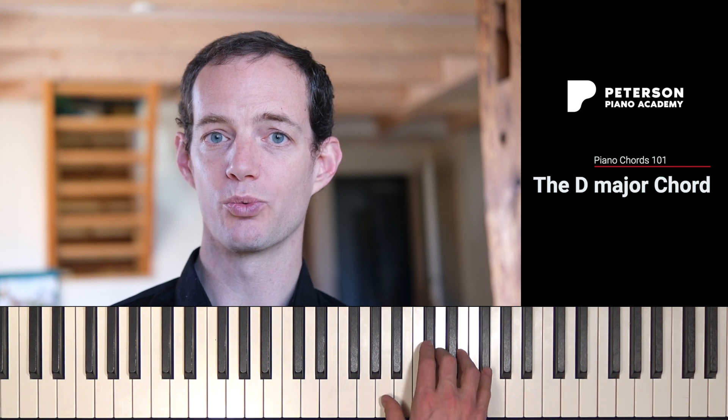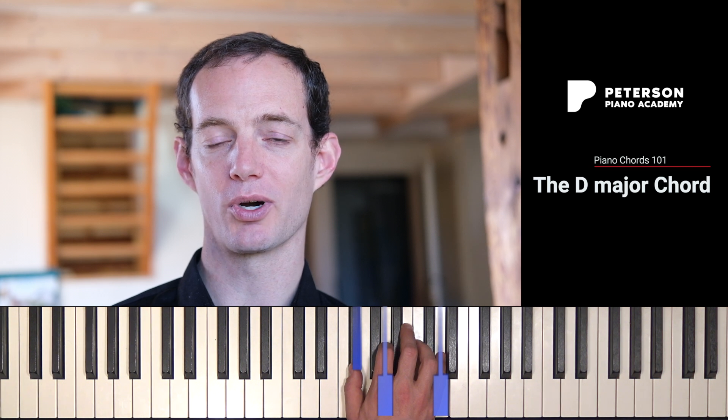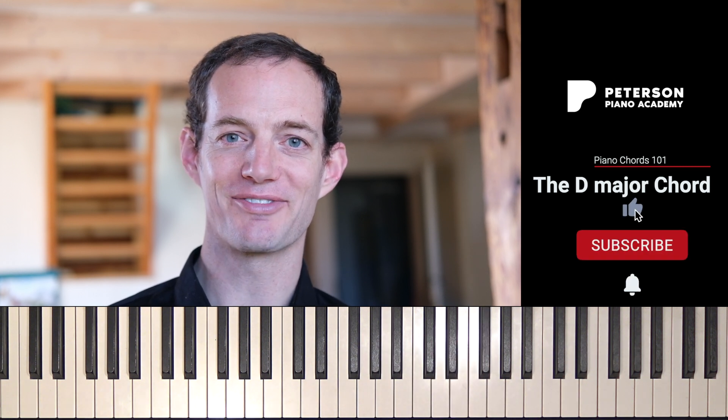So once again: root position D major chord, first inversion D major chord, second inversion D major chord. I hope this video helps, and don't forget to subscribe. I'll see you in the next video.